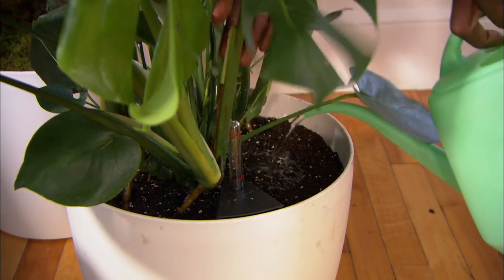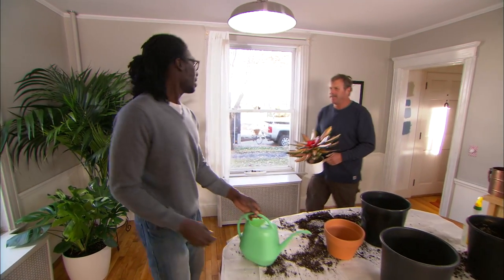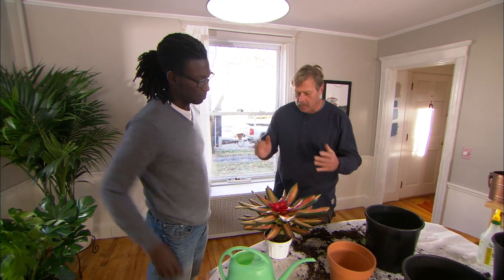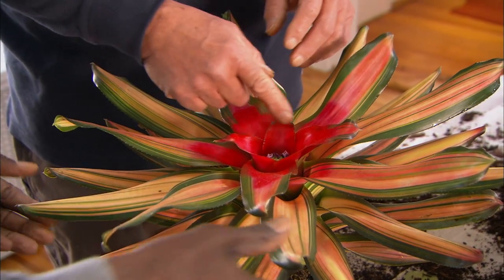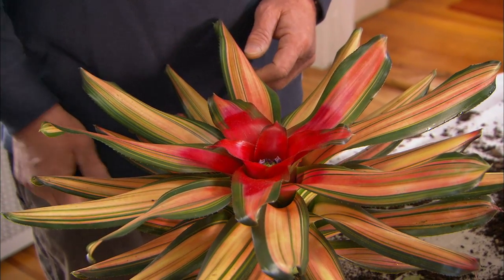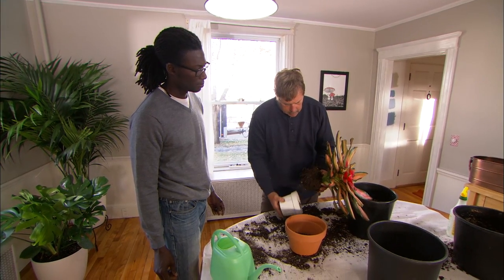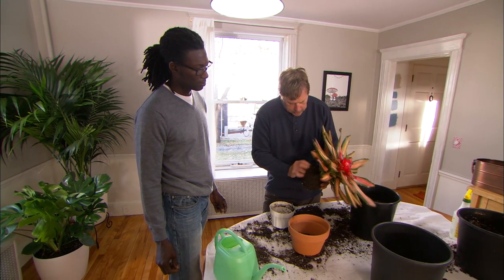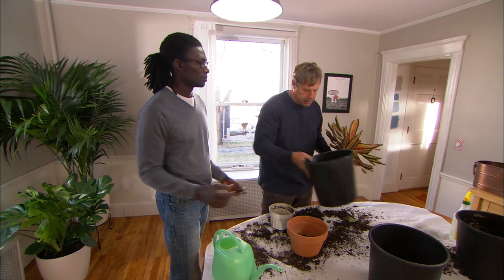Then you can start using the filler tube. This is a bromeliad — in Jamaica these grow up in the trees. It actually uses its roots for structure on the trees to hold it in place, not gather moisture. It gets moisture from the humidity in the air, and also in the center there's a little cup that fills up with rainwater and it feeds the rest of the plant. I'm just gonna take it out of the pot. That's not too bad but we're still gonna loosen the roots a little bit by hand.